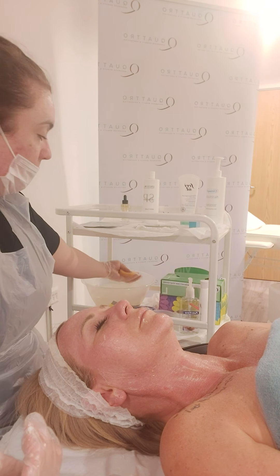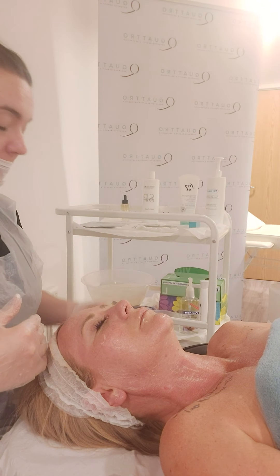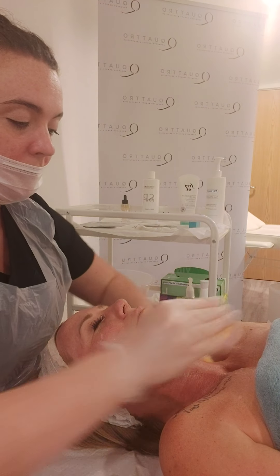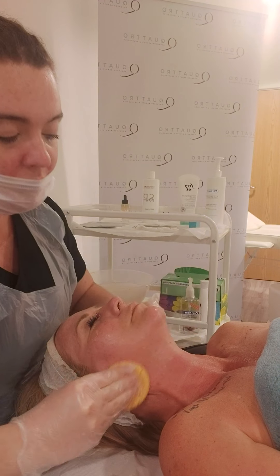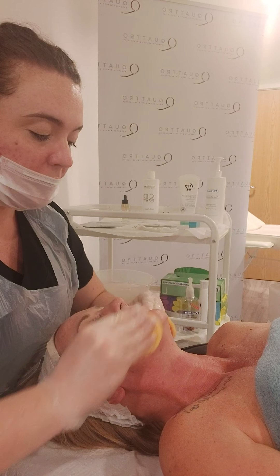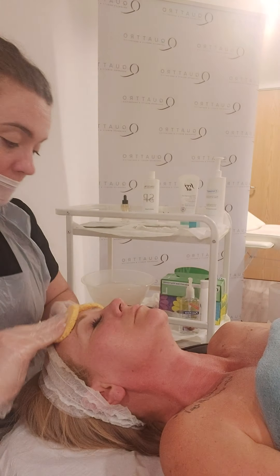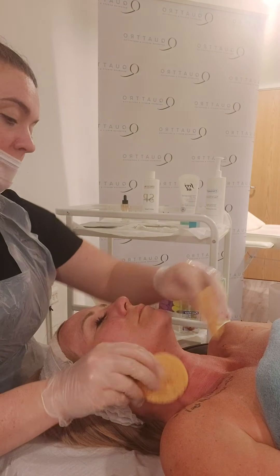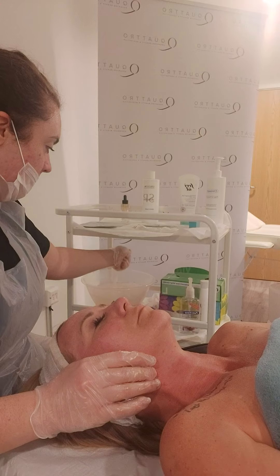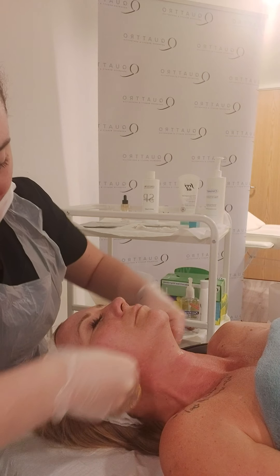So we're going to repeat the process to remove that cleanser using our damp sponges. You want to try and keep contact with your client as much as possible. This will help to relax that client, especially if this is the first time they've had the treatment done. Just rinsing out and cleaning those sponges again, making sure that we remove all residue of the cleanser.